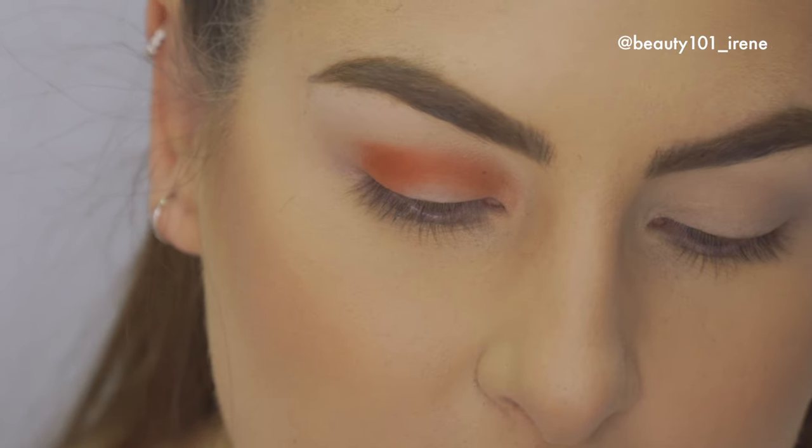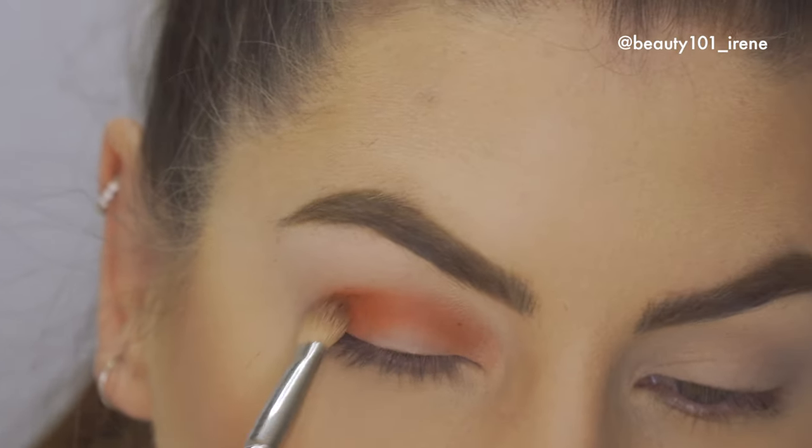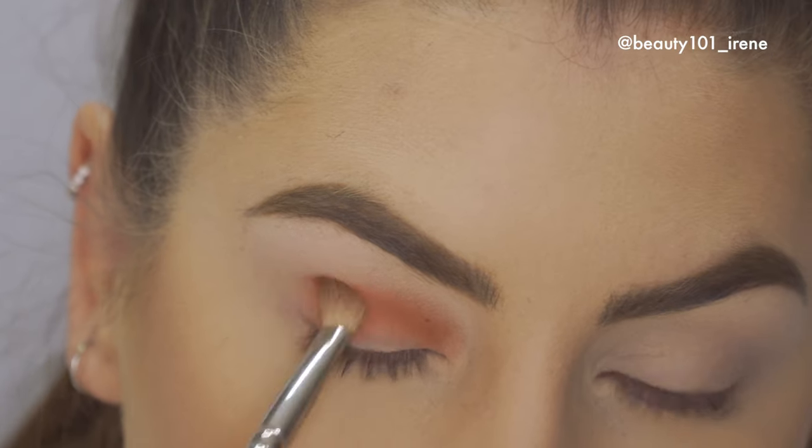When you're working with bright colors like this, it's very important to be very patient. You don't want to put too much product on the brush.